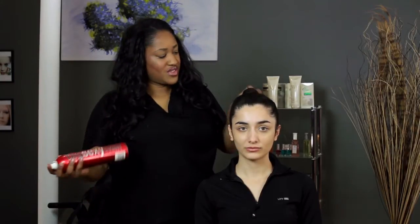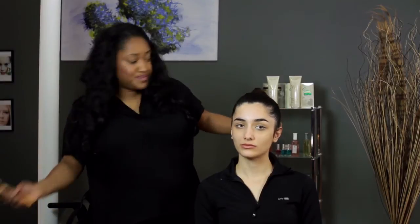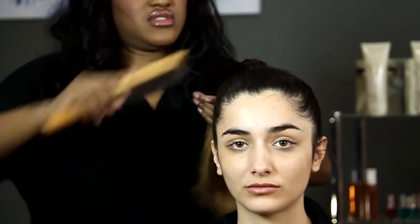For this look, you're definitely going to need some bobby pins, and you're going to need hairspray. So I'm going to spray the ponytail, because you want it as nice and smooth and slick as you can get it. So I'm going to take a brush and I'm just going to brush it down, and just spray it one more time.